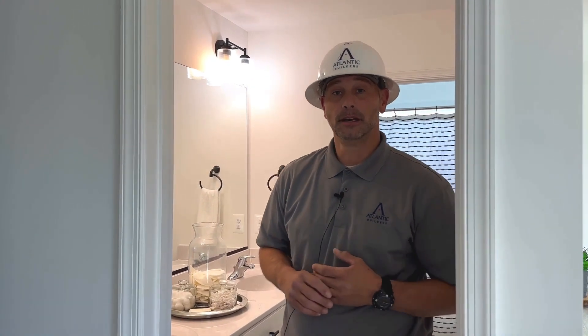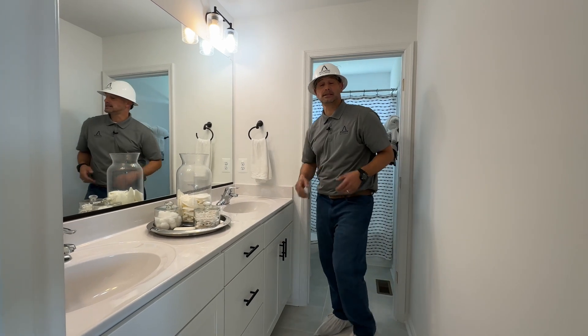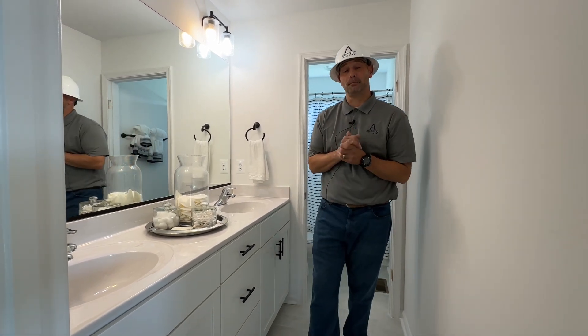Hey, welcome back everybody. I'm Scott Snyder with Atlantic Builders in the warranty department. Today we're going to be filming another Atlantic Builders warranty tip video. Today's tip is the maintaining and cleanliness of any trap that's underneath any of your sinks in your brand new home.